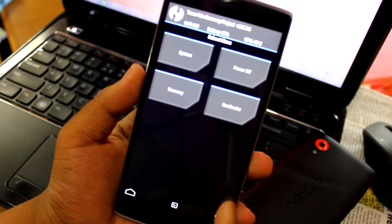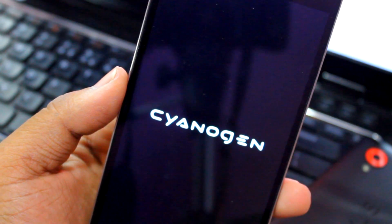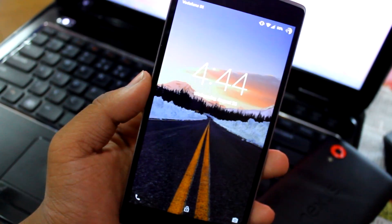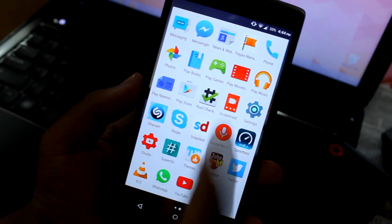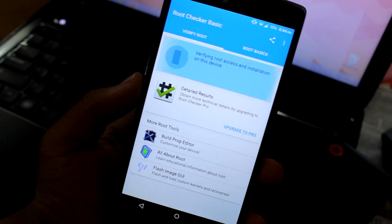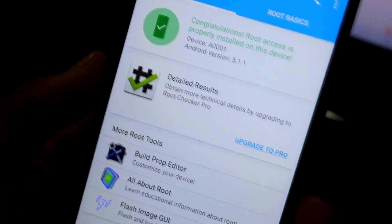Once done, just reboot the system. The phone is back up and we'll do a root test real quick. I downloaded Root Checker — just tap Verify Root, and there you can see it says Congratulations.